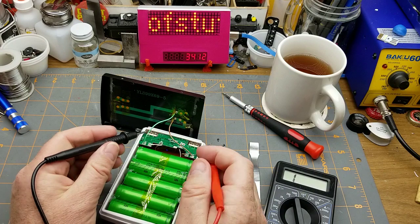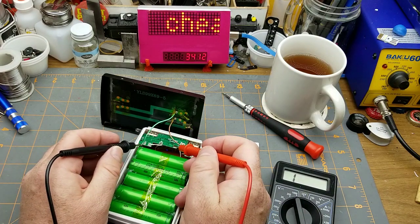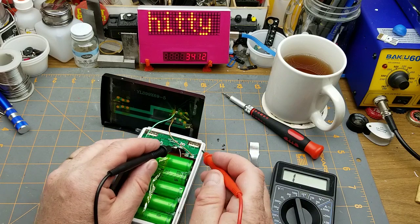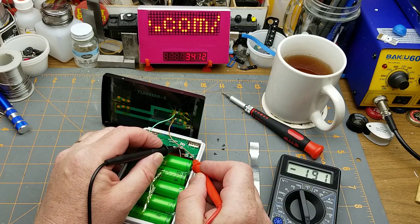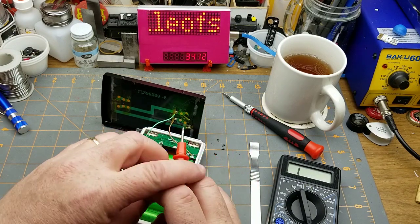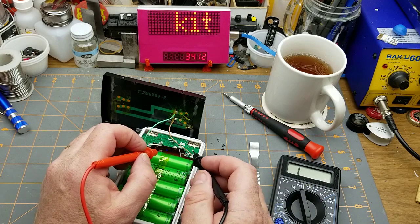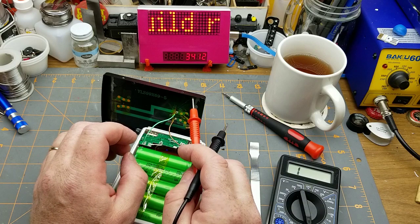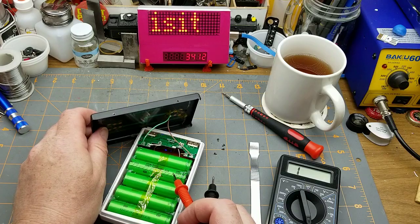Another thing I should have checked before but didn't is how the solar panel is connected for charging. The ground is directly connected to the battery ground, but between the solar panel and the battery positive, there's about a quarter of a volt drop in one direction using my diode check, and in the other direction nothing. So it looks like there's a protection diode in there. Other than that, the voltage this thing is presenting is going to be basically applied straight to the batteries.